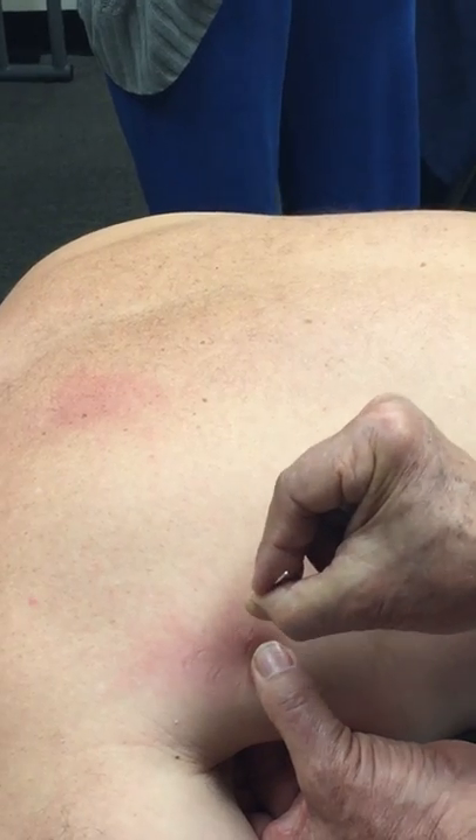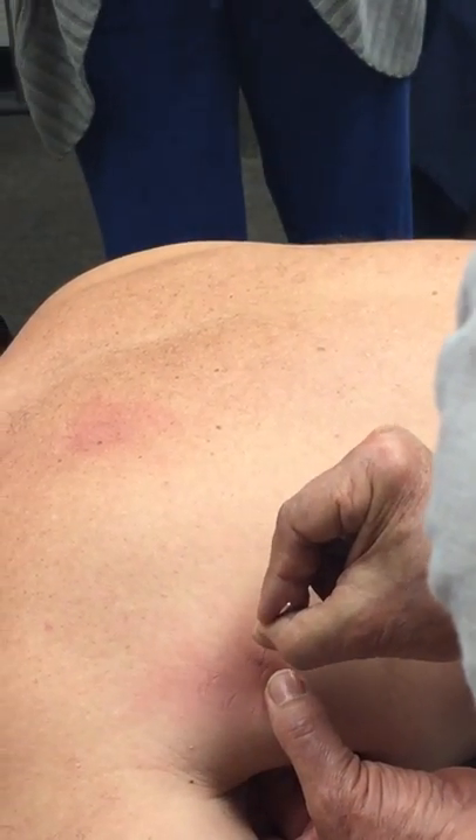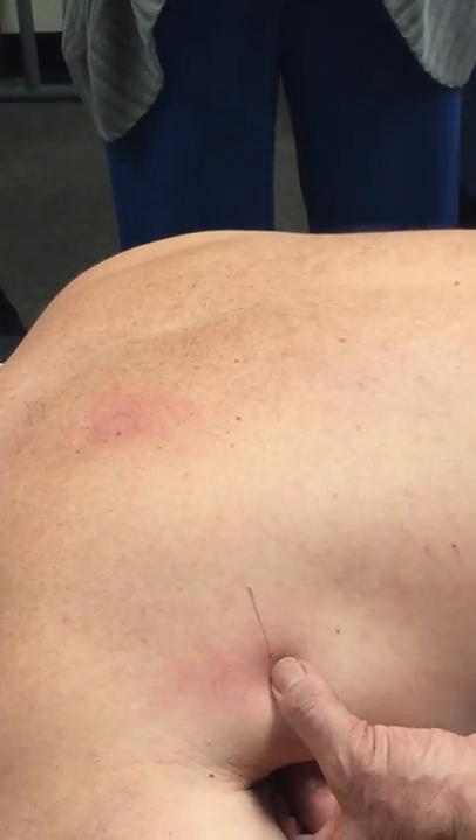Sometimes you've got to — if you know you're on the right spot, you're really going to fish for it. And that was better. Sometimes you'll feel a twitch, not always.